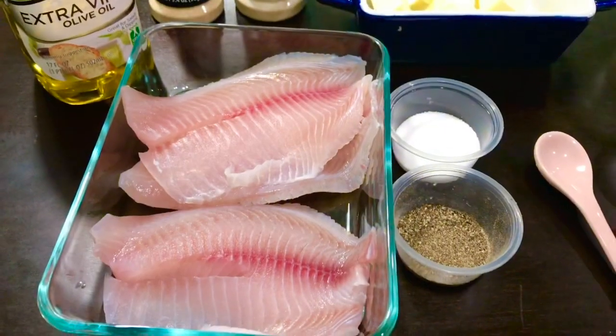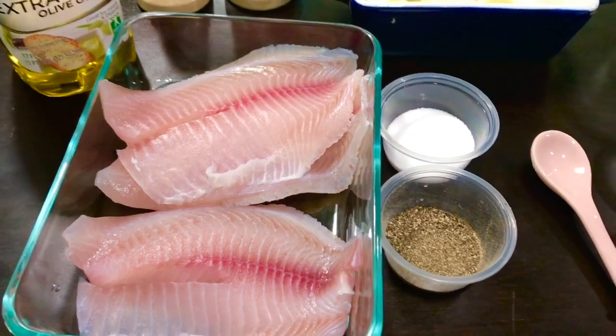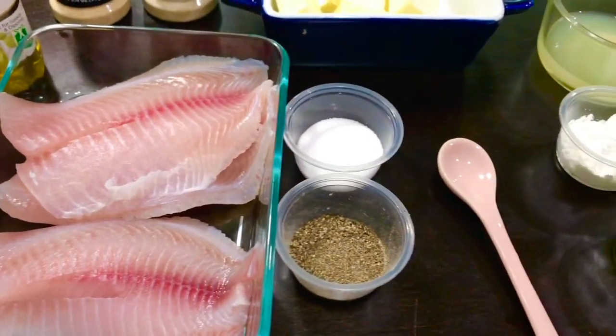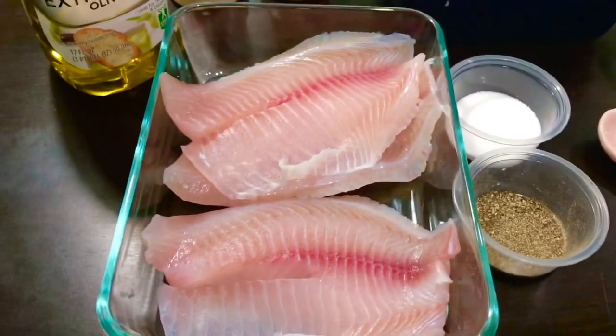Hi friends, welcome to Shweta's Exotic Cooking Corner. Hope you all are staying safe and enjoying time with your family. I am making grilled tilapia with lemon butter creamy sauce. Sounds delicious, right? So without wasting time, let's start.